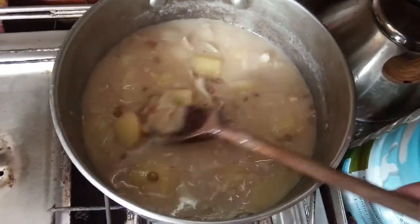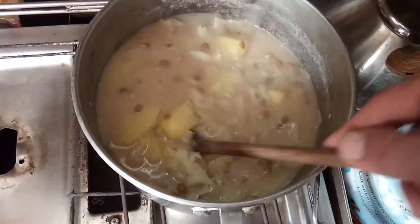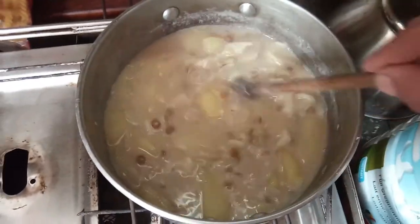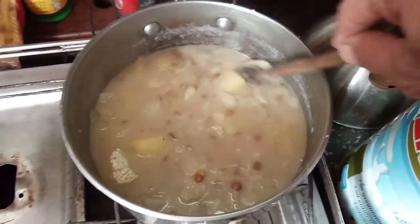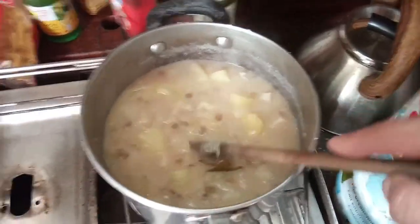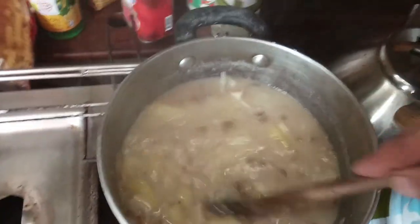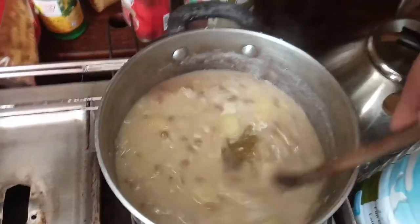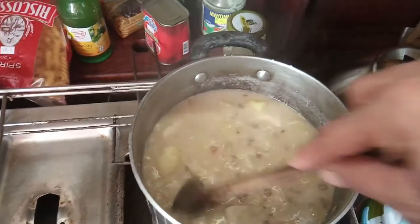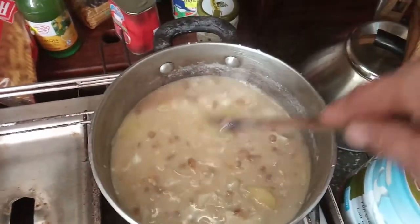I've already added more water so it's still a bit thin. I'll leave it a little while longer and then turn it off with the lid on, which means it'll keep cooking a bit even when the heat is off and save some gas. Looking and smelling good.